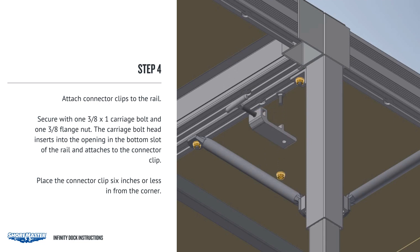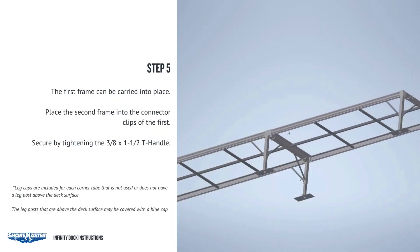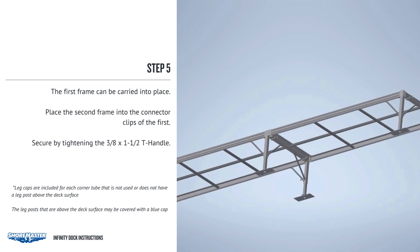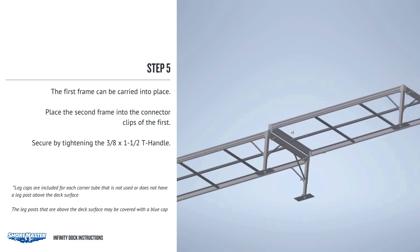Place the connector clip six inches or less in from the corner. Now the first frame can be carried into place. Place the second frame into the connector clips of the first, and secure by tightening the 3/8 by 1-1/2 T-handle.